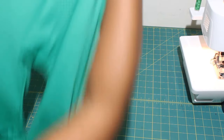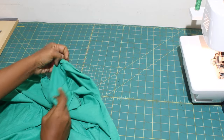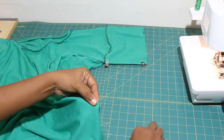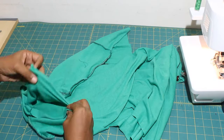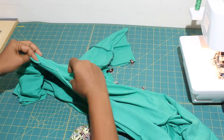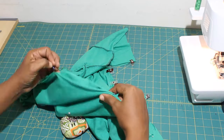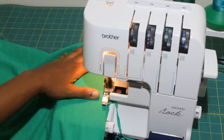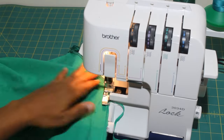Place the front and back of the dress right sides together, aligning the seams and side seams. Pin and sew in place.